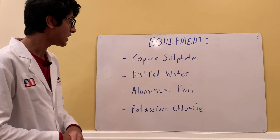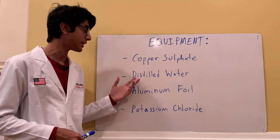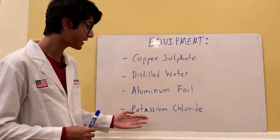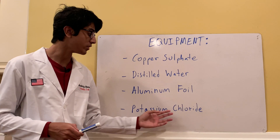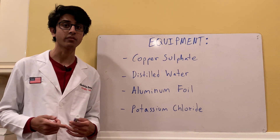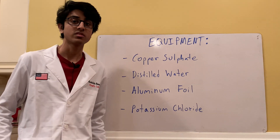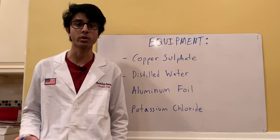Next we need distilled water — that's what we're dissolving the copper sulfate into to make an aqueous solution. And then we need aluminum foil, which will act as our aluminum metal reactant. And potassium chloride — potassium chloride acts as sort of a catalyst because the extra chloride ions speed up the reaction. I'm using potassium chloride because I have a lot lying around from previous experiments, but you can use NaCl, which is sodium chloride, just normal table salt.